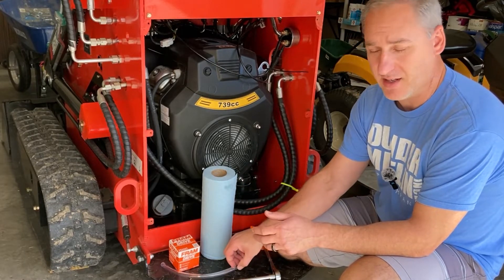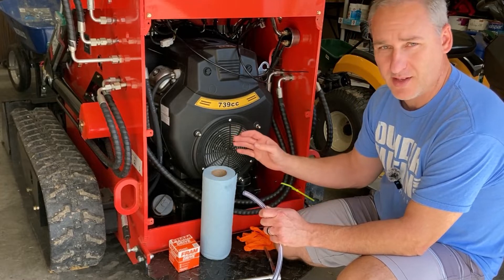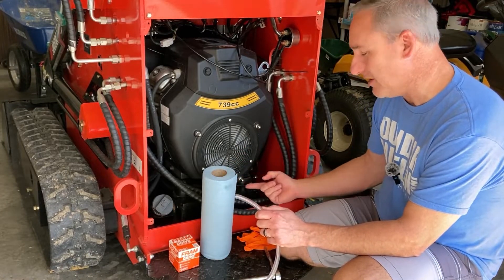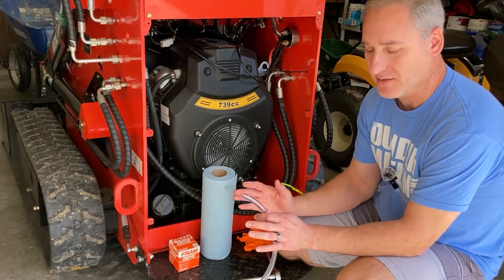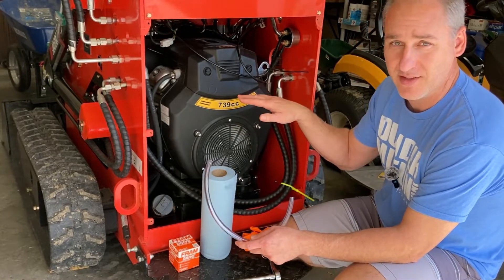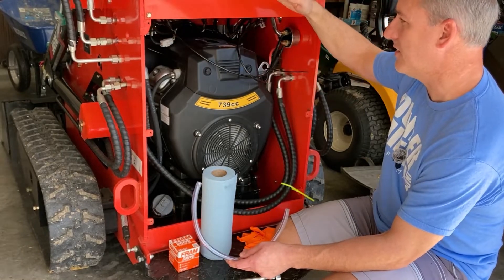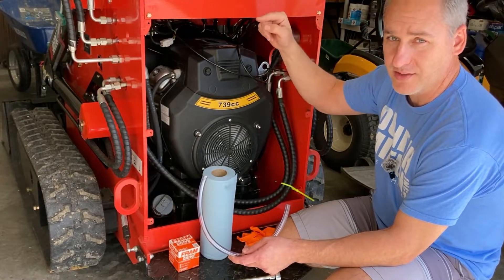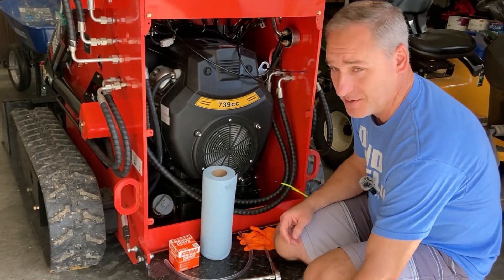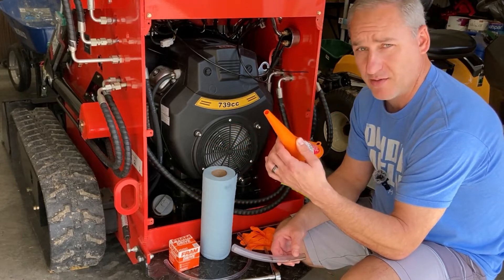Another useful tool is some 3/8 inch tubing. When you undo that oil plug, oil goes everywhere — I know that because I didn't have anything like this when I did my first oil change. It gets underneath the mounts, it gets underneath the fuel tank, it goes all over the place. I've also driven the mini skid on top of a two by four on this side and a one-by on the other side, tilting it just enough so the oil wants to flow in the direction of the drain. You need a drain pan.